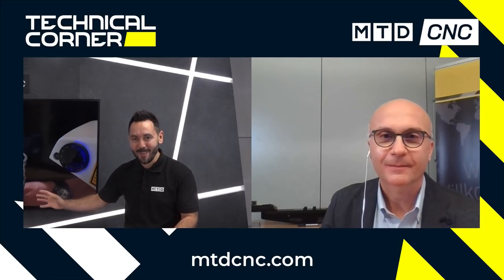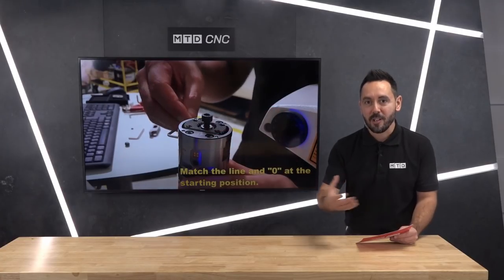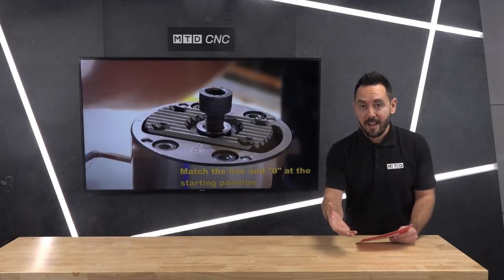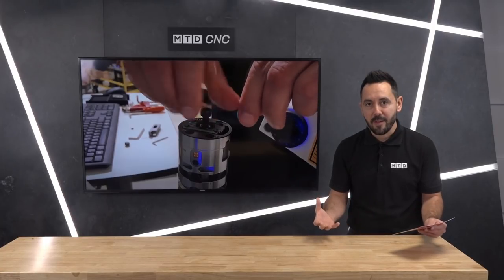If you've worked on the shop floor you would definitely associate with that explanation. Now Michael, in regards to the portfolio — you can do external diameters, internal diameters, finishing and roughing. Can you tell our audience about the complete range?